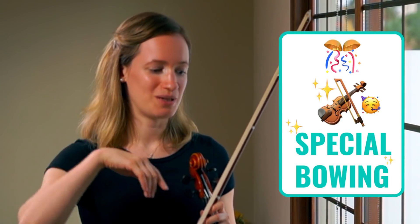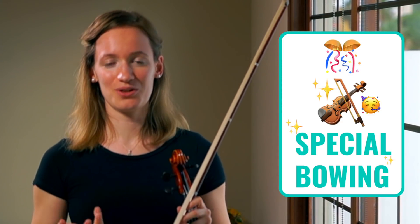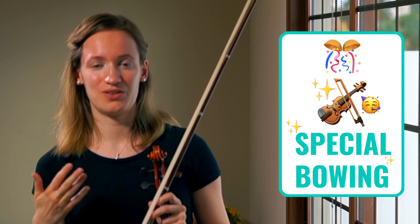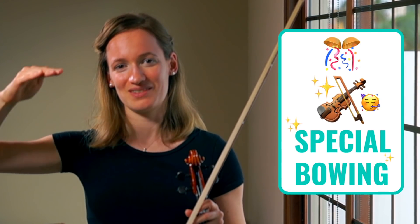Now if you followed the first step, that will already take a few weeks. Then you are going to add the bowing. You are going to take your metronome down again to a low tempo, and then practice it again with the bowing — starting at the low tempo and then gradually increasing the tempo over time.